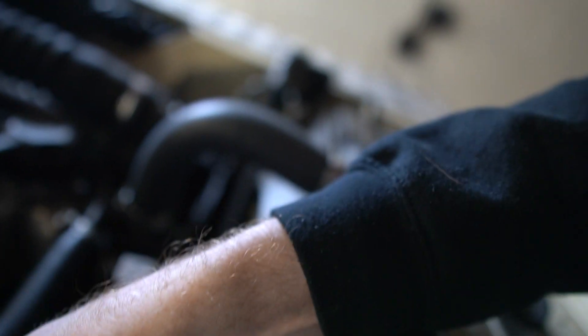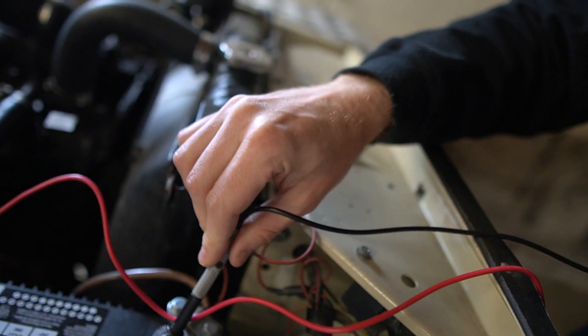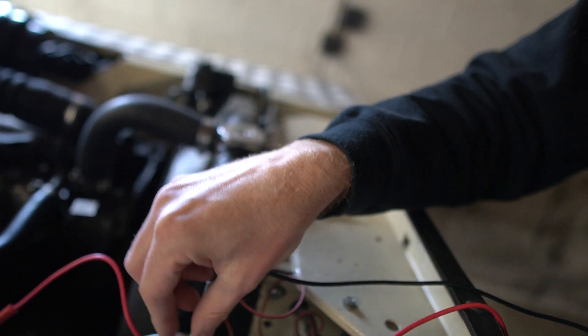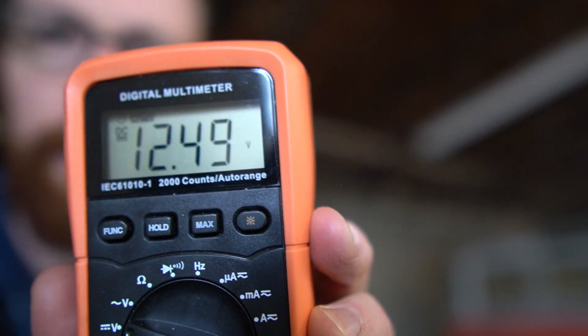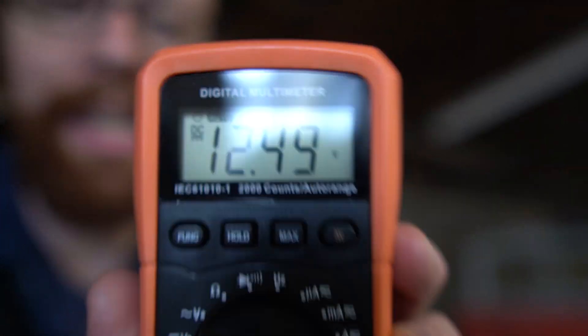With the positive, I'm going to put that on the positive terminal right there. And you should probably do the negative first, but in any case, I'm going to put the negative in there. Now we want to refer to the multimeter, and this is reading 12.49 — so that's how many volts the battery is putting out right now. That confirms the battery's got power.